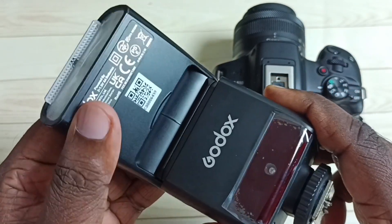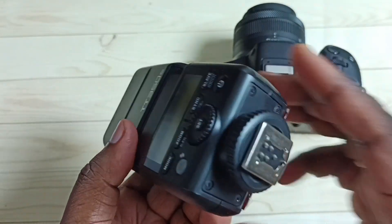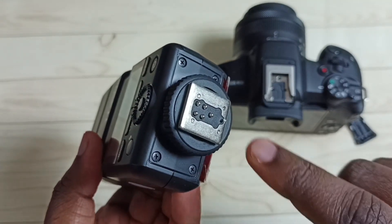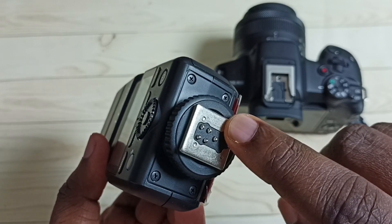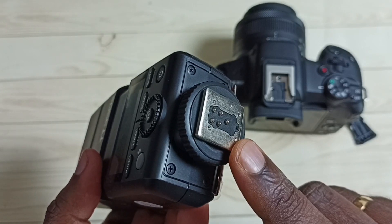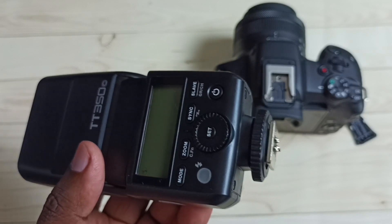I will be using this Godox TTL flashlight, the TT350C. Let me check the pins of this flashlight — you can see it has five hot shoe pins. We cannot directly connect this flashlight to the Canon R50 mirrorless camera, and I will show you why.